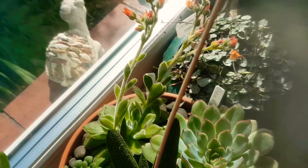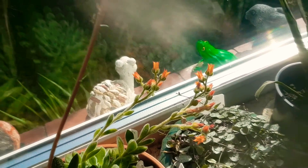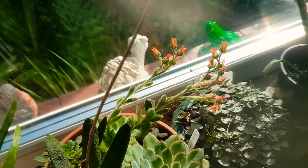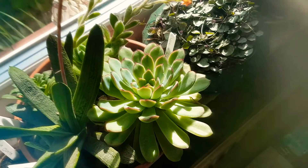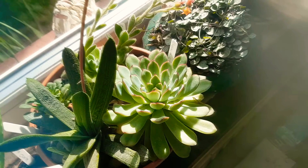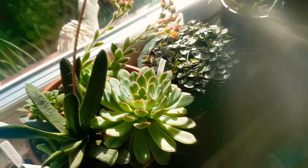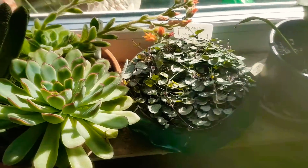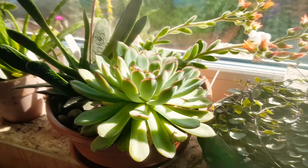Then we've got a Fairleaf Echeveria which is actually in flower — as you can see, it's in flower. That's Echeveria setosa. And then we've got a Blue Echeveria which we've had about three or four years. We've raised that from a tiny plant, and that's flowered for the first time this year. It has three flower stalks with yellow flowers.